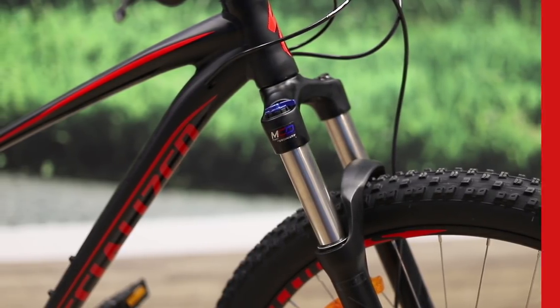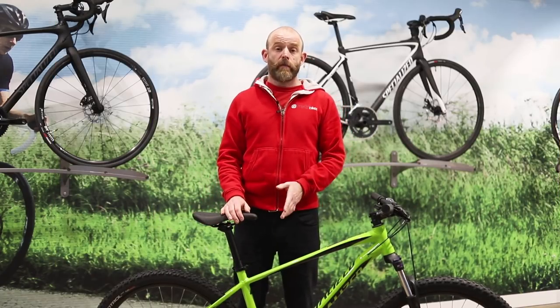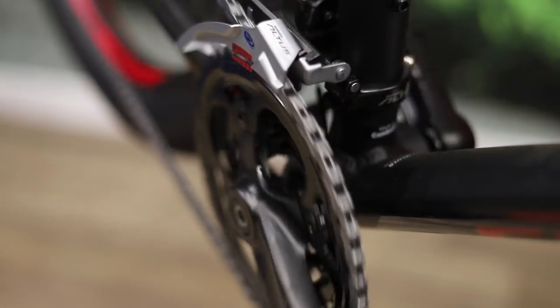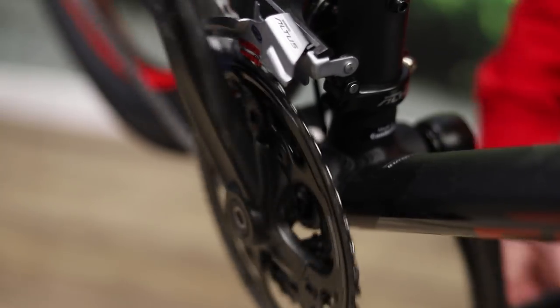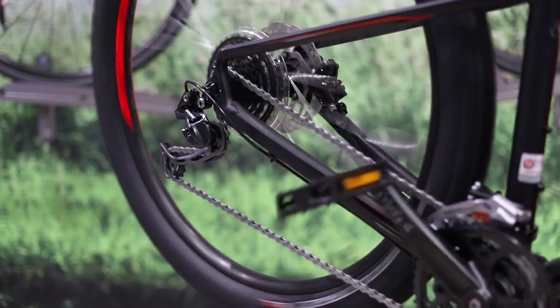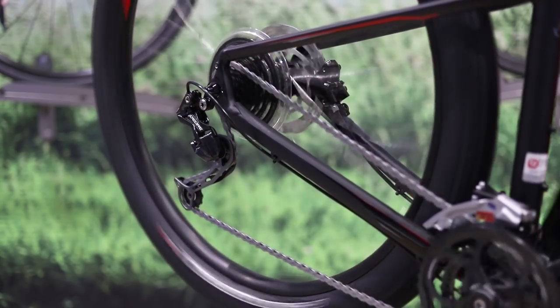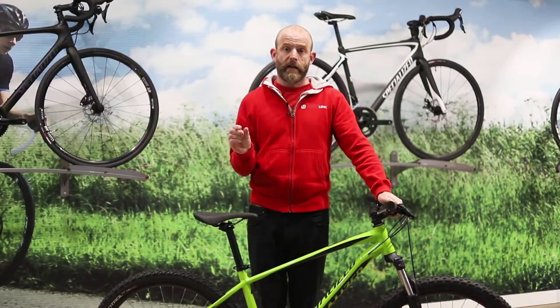The top model gets a fork with wider 32mm stanchions, which gives a stiffer fork for more confident handling. The Pitch features a triple chainset on all models to give you a wide range of gears for taking on all the climbs and descents on your route. The first two models feature a three-by-eight speed drivetrain, and the top two models get a three-by-nine speed drivetrain.